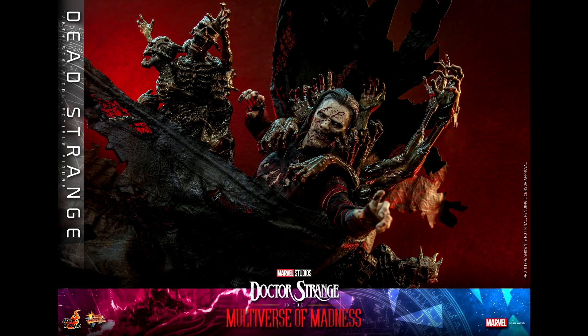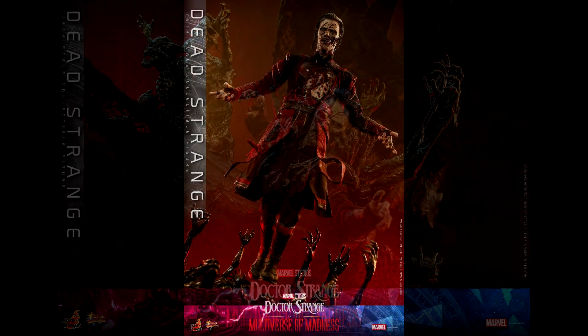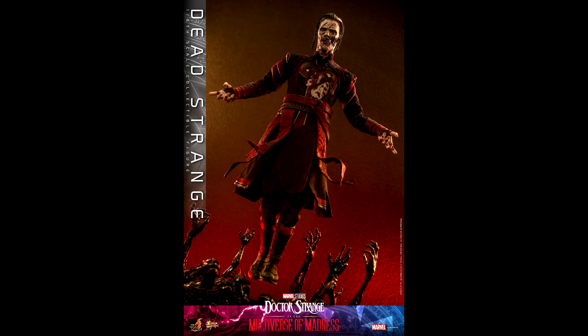I kinda hope that they make a Defender Strange figure now that they have the outfit — they just have to make some changes and there it is. Though what I really hope we get is Captain Carter and Reed Richards. I so want them. Fingers crossed for a tease or an announcement soon.